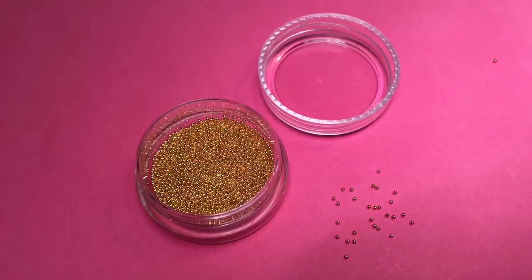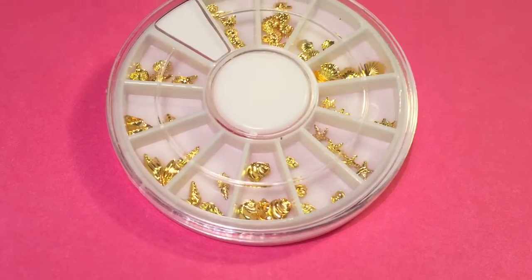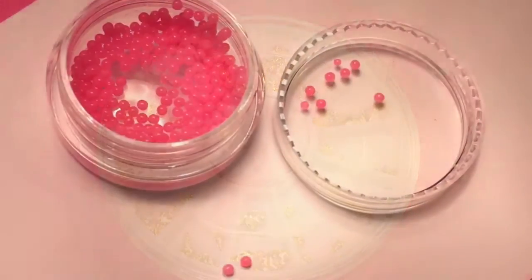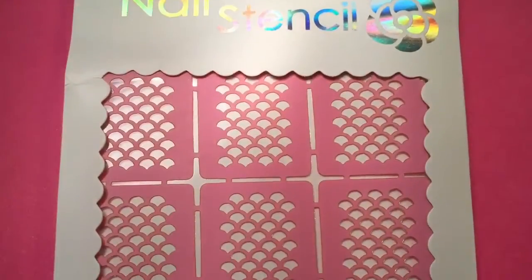You're going to need some little gold beads, some little shells and starfish gold little bead things, some little pink beads, some mermaid vinyls, and some liquid latex.